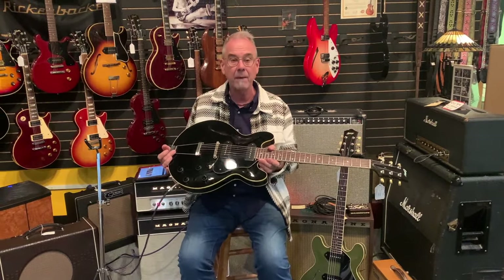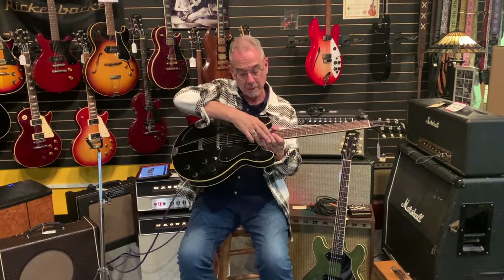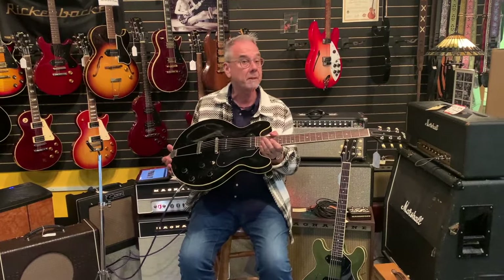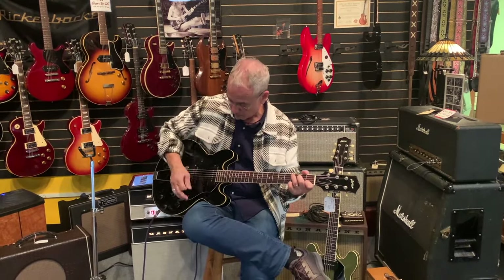You can see the trestle bracing — those footings come right underneath the bridge, and there's another footing that is part of the tail block. Even with the guitar off, these guitars are really resonant; you can feel it in your fingers. Both these guitars are aged, but they don't do the aging like Gibson and Fender do. They just scruffy it up just a little bit so you don't have to feel too self-conscious about it.